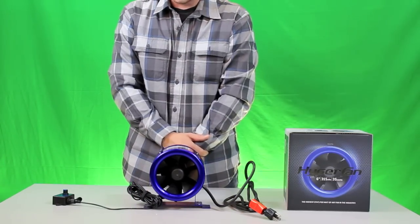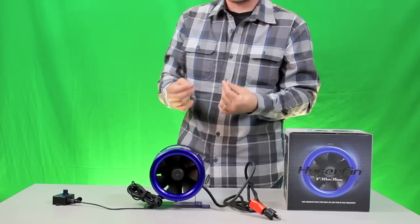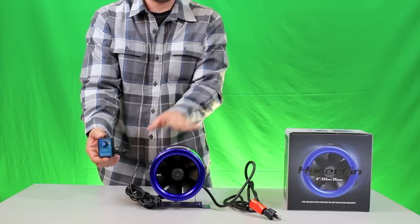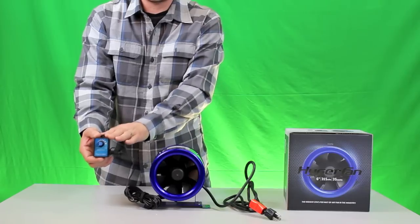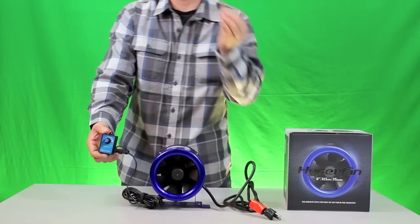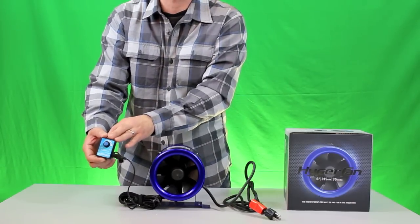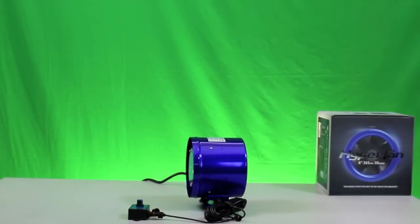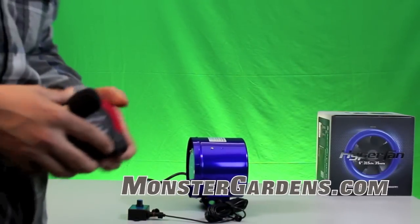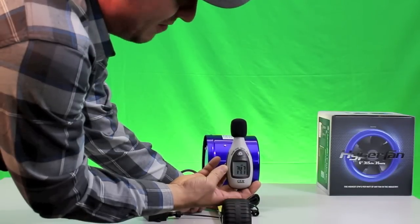Let's go ahead and show you the fan in action. We're going to do a DB test to check the sound output, then we'll do a wattage draw test, as well as show you the dimming function — because this is one of the coolest integrated features of this fan. This fan was designed with the speed controller built in. Unlike buying a standard inline fan and a separate speed controller from another company where you get limited functionality, this gives you 100% functionality. Monster Gardens has tested almost every fan we carry — about 12 inches from the fan for DB output.